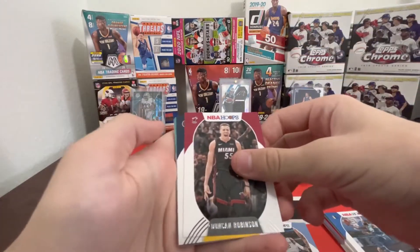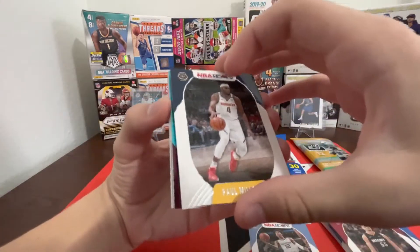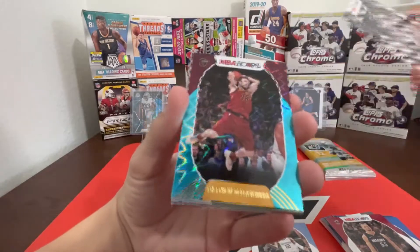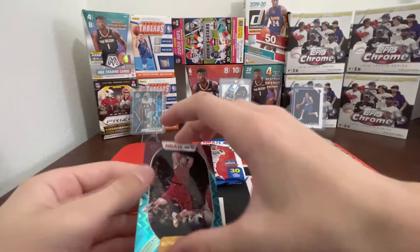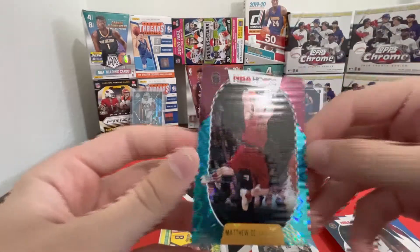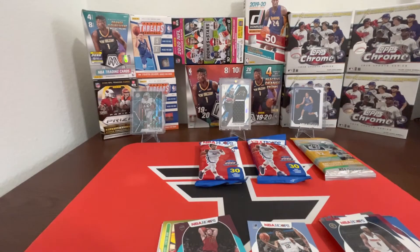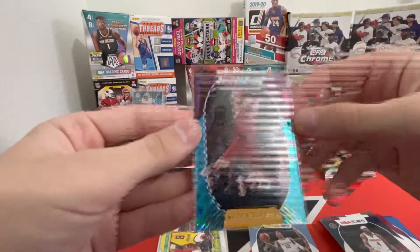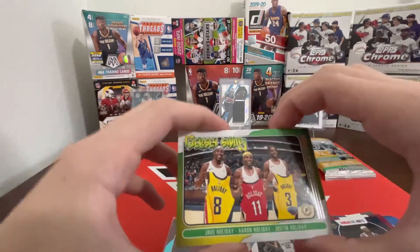Here we go — Duncan, Paul Millsap, Matthew Dellavedova... Explosion. I think Teal Explosion is the name — not numbered, but these look clean. We'll sleeve it. Not the best player to get but he is an NBA player, so that's something. Here we go — we got a Jersey Swap between the Holiday brothers, that's a cool card.